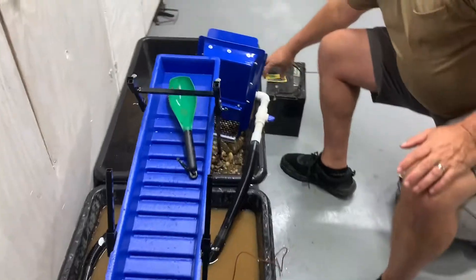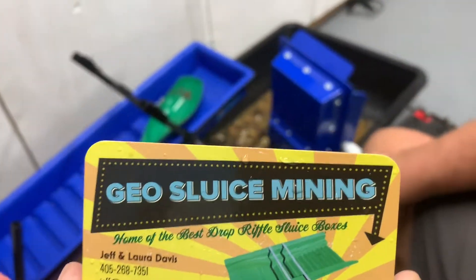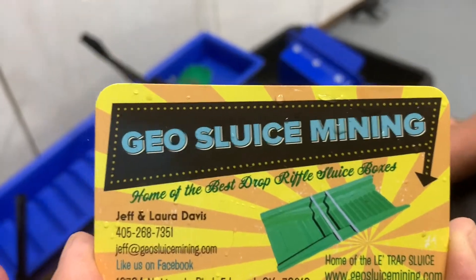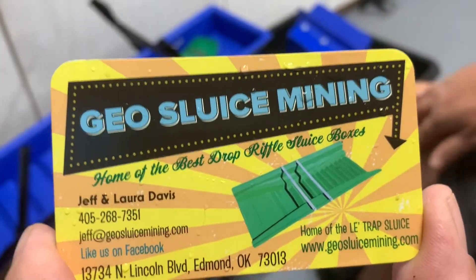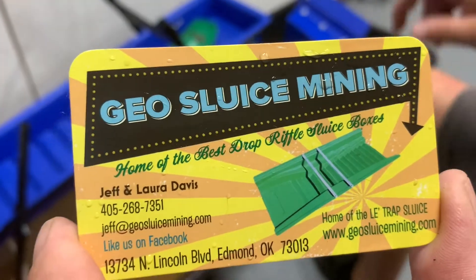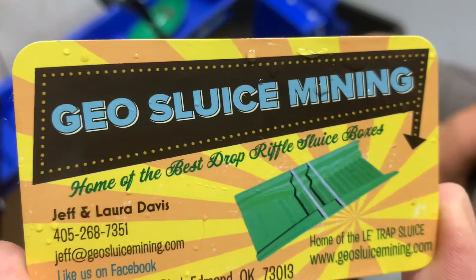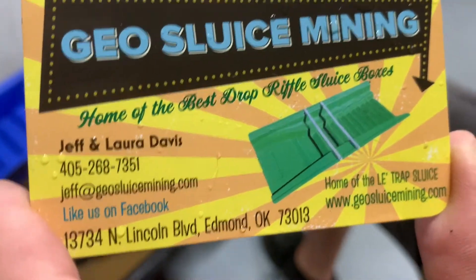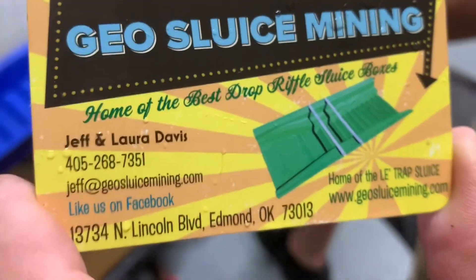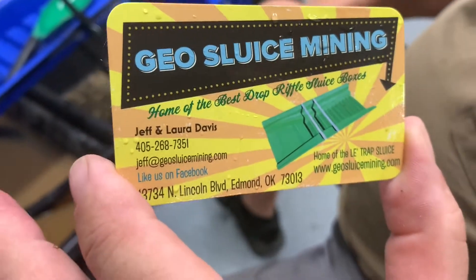Hit up Jeff over at GeoSluice — him and his wife will take care of you. Check out geosluicemining.com and tell them we sent you. Appreciate you watching — share it with some friends, subscribe to the channel, and watch out for our live show. We've got some good stuff coming up, and Jeff is going to be one of our guests — we'll be talking about this unit itself. Thanks for watching, see you soon.